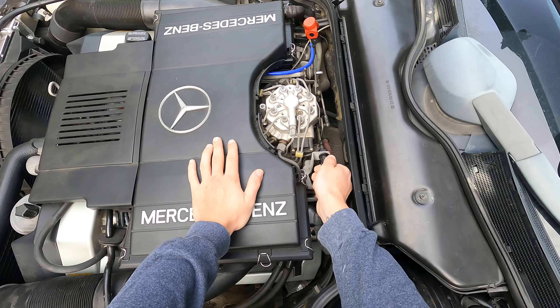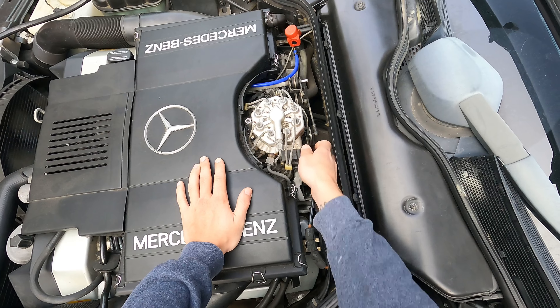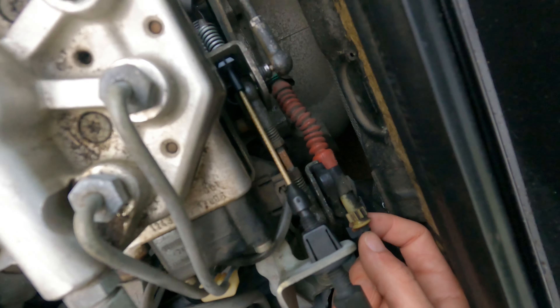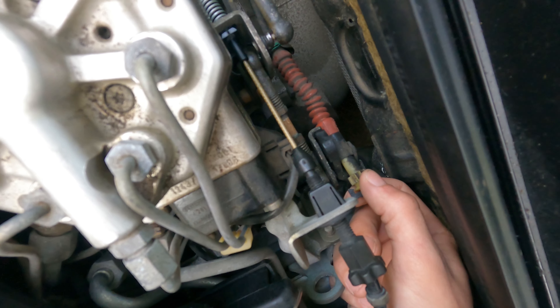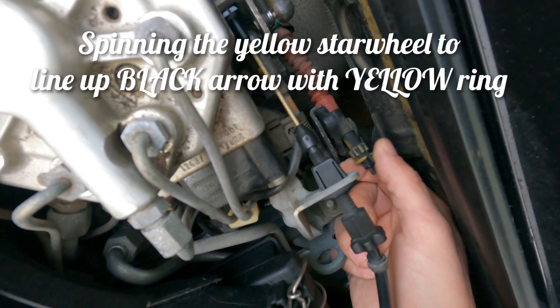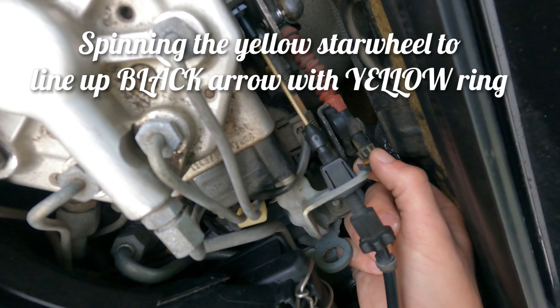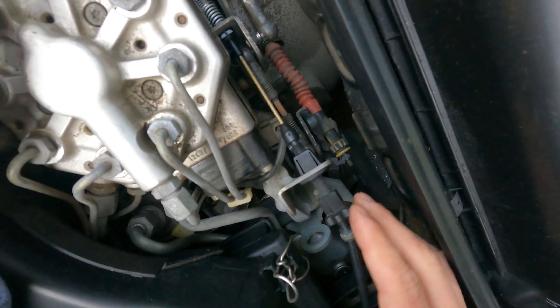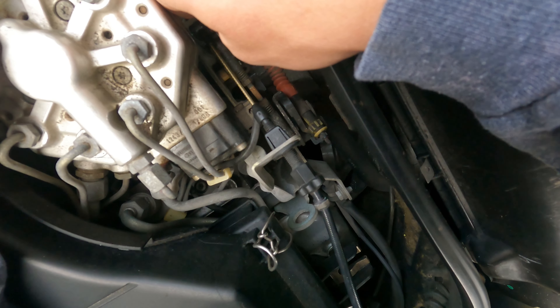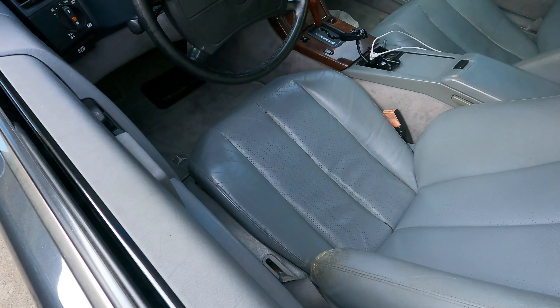You guys can see here there is an arrow on this black clip. That needs to line up with this yellow ring. It's very hard to get a shot of this, but it is out of adjustment. So we're going to be trying to get it — you can see it slides back and forth. We're going to be putting some tension on this in a moment. We're going to get the car hot and get right to it.